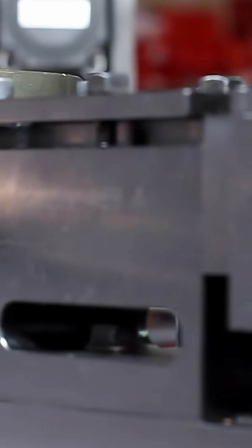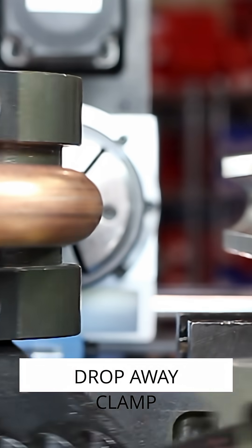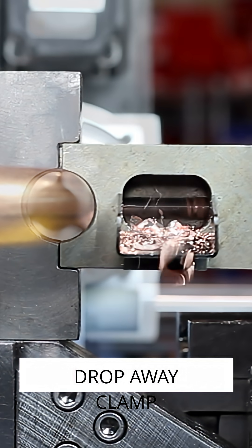The RD30 CNC Tube Bender with Programmable Drill is built for production. That means part-to-part repeatability, quick-change tooling for fast setup and minimal downtime.